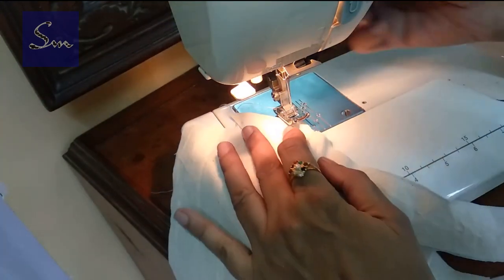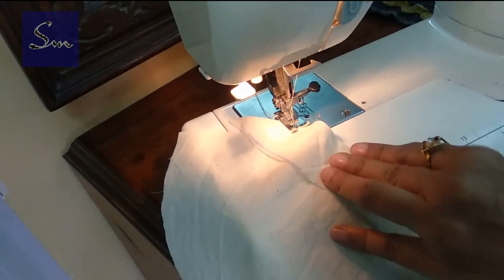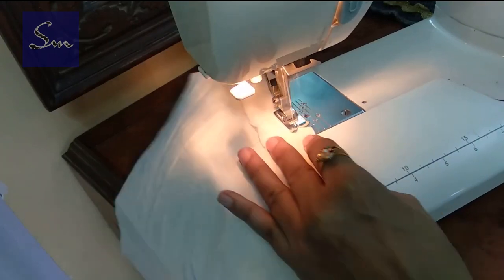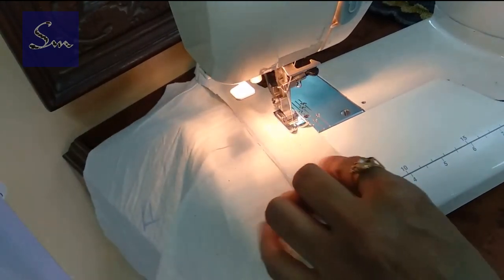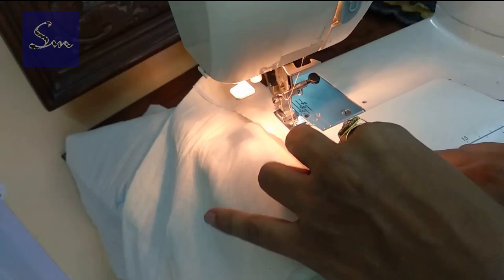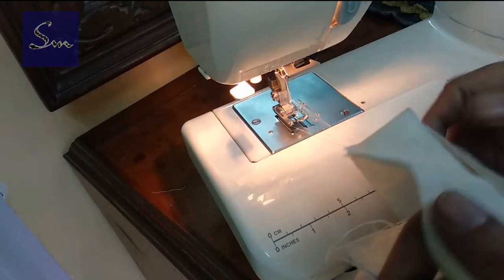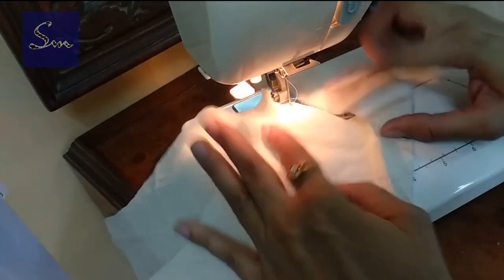Check the marking and then start stitching or joining the stripe on the neck — the front. Just keep it on the back side so it can be turned towards the right side, or vice versa. You can turn it inside if you don't want to show it from the top.